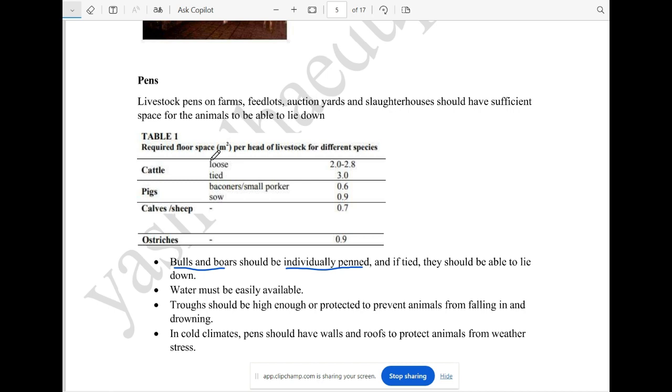There is a slaughterhouse. All animals are given sufficient space. They are not allowed to take too much space — they are not allowed to overcrowd.